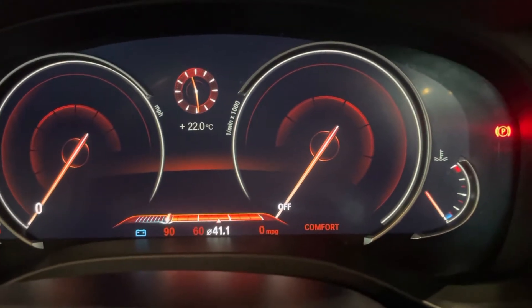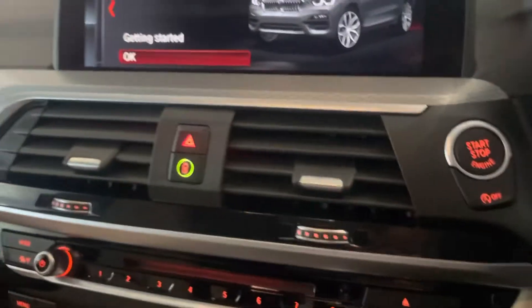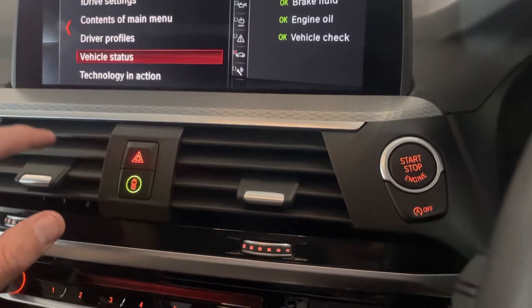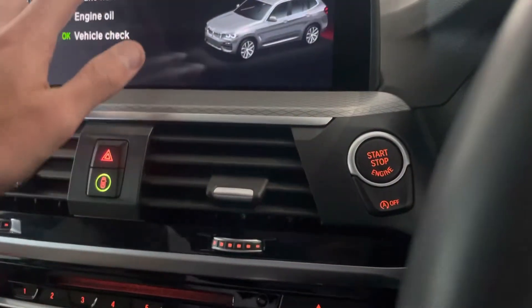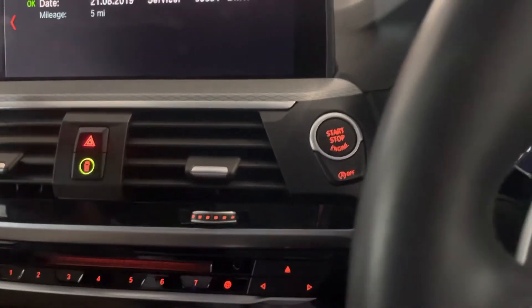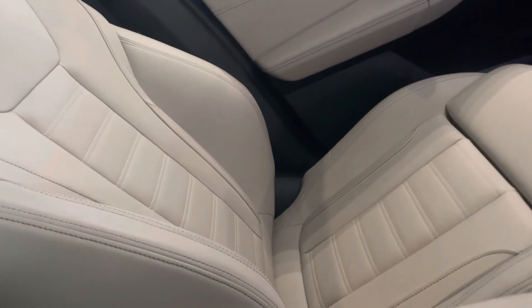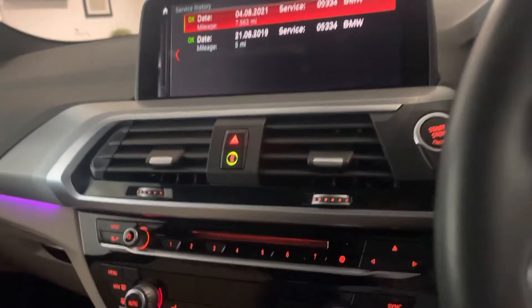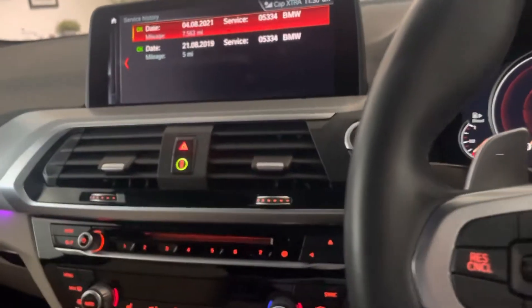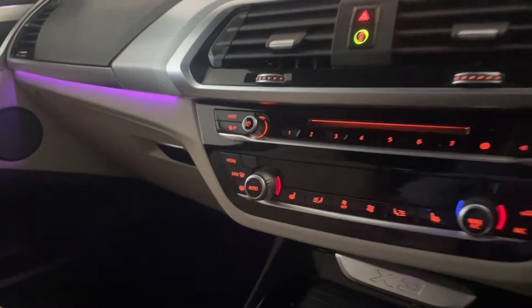It's showing 41 to the gallon — that's probably a little low as it's been driven around our site while it's been prepped; we'd expect that to be a little bit higher. The pro navigation system is here, which can all be done on the touchscreen. You can adjust it using the iDrive as well, which is handy when you're not moving. It's got heated seats, and these are the Oyster sport seats — an option above the standard M Sport ones, about a £400 option, but a little bit more comfortable with a bit more support, and they look brilliant with the Oyster trim.